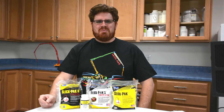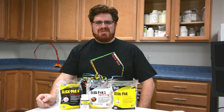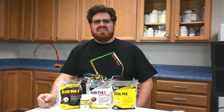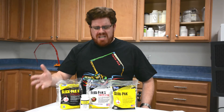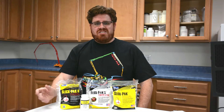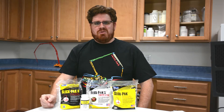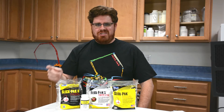Hi, this is David Ojeda with FritzPak Corporation, and today I'm going to talk to you about our line of concrete pump primers and pumping aids, SlickPak. When speaking with our customers about these products, we're often asked, you guys make four different pump primers — which one should I use? Well, today I'm going to answer your questions and give you some examples so you can choose the best primer for your concrete and your equipment.